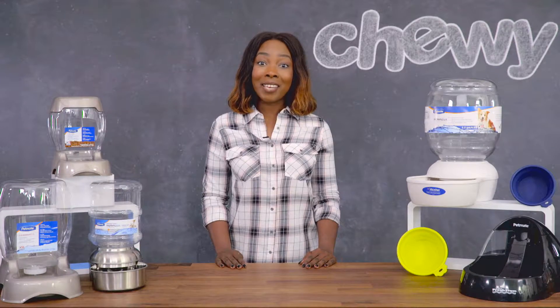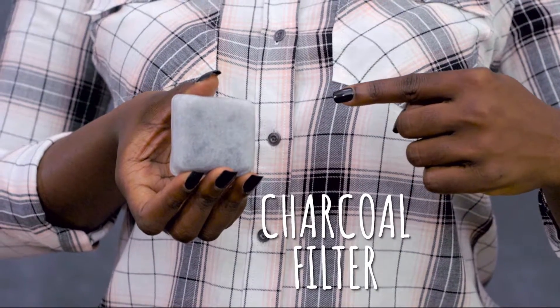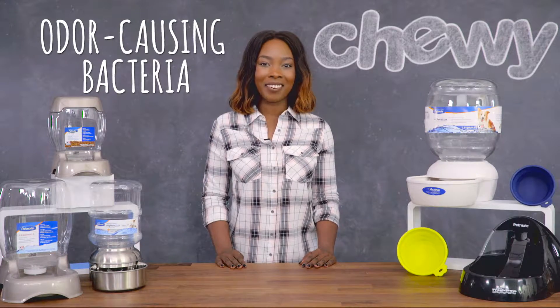To up the ante on hygiene, take a look at the Pearl Replenish with a charcoal filter that helps remove impurities and capture debris. The base includes microban technology which helps prevent stains and odor-causing bacteria.